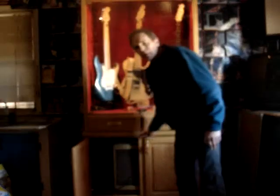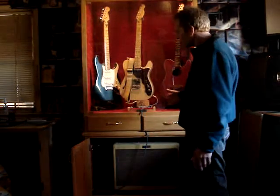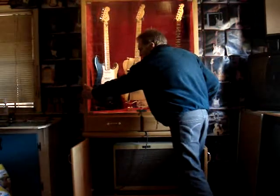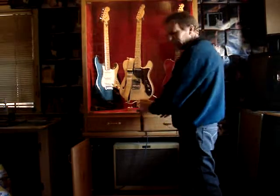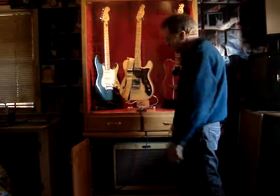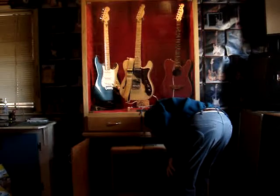Down below here we've got the optional base cabinet. This is the floor model right here. It's a two-piece unit. The top piece you can mount on the wall if you don't need the base cabinet. If you like the base cabinet and your amp will fit in there, it sits right on top. Got your amp here, easy access, pull it out.